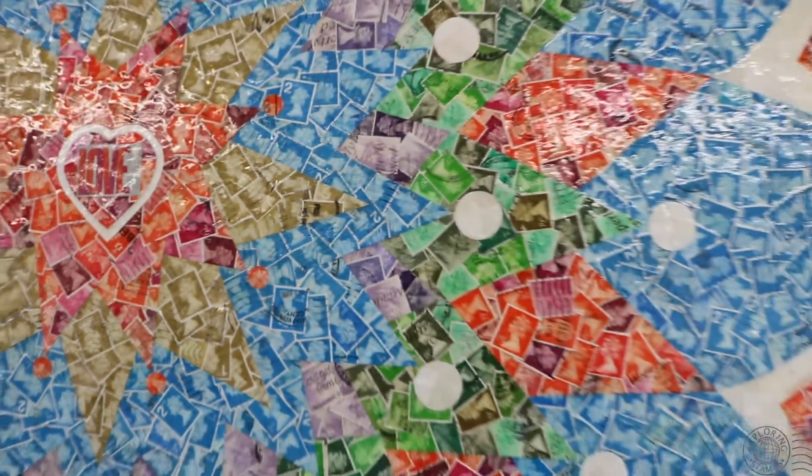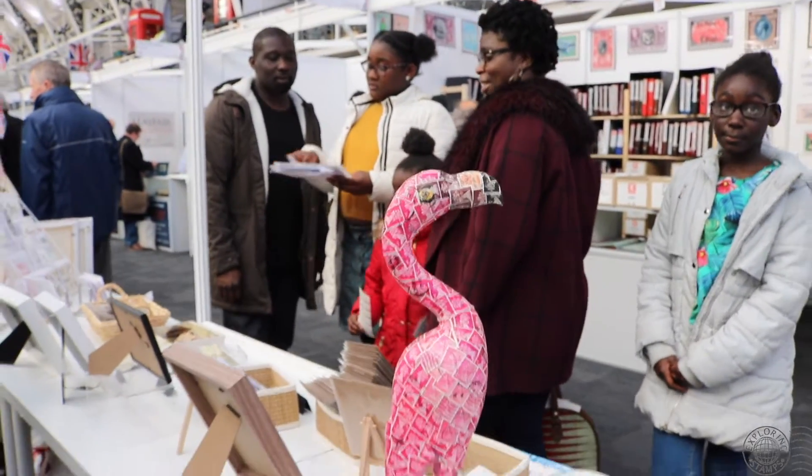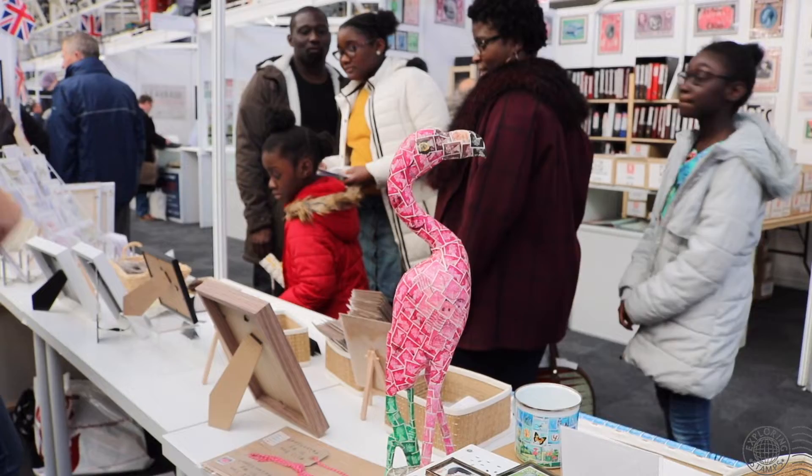Stamp art goes all the way back to Victorian times. There are stories from the 1860s and 1870s where people would wallpaper their bathroom walls using penny blacks. There are still places now where decorators are stripping back wallpaper and finding valuable penny reds and penny blacks on walls behind various layers of wallpaper. So it goes back very far and there's lots of different things you can do with stamps.